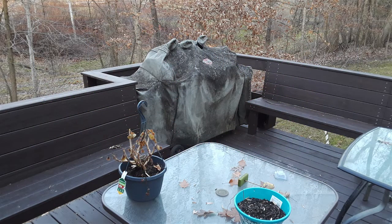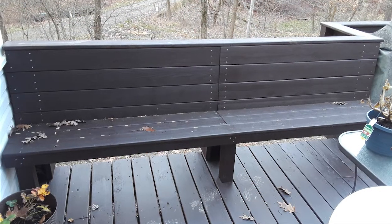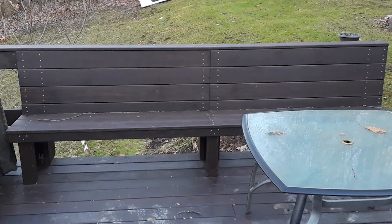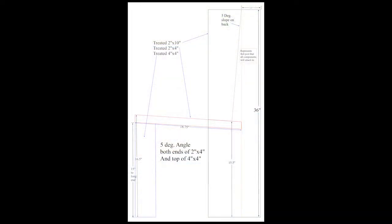In this project we're going to build a set of benches that will double as the railing on our deck. We want the railing to be at least 36 inches tall and we want the bench to be comfortable to sit on. Looking at suggested designs, we found that the seat height should be between 17 and 19 inches, seat depth between 16 and 18 inches with a one inch slope from front to back, and the back height should be at least 16 inches with a five degree slope.